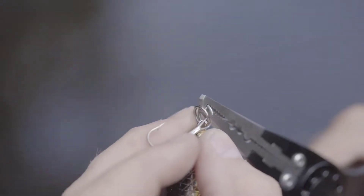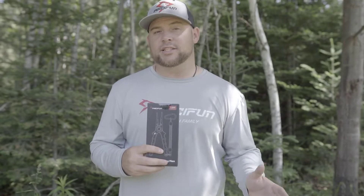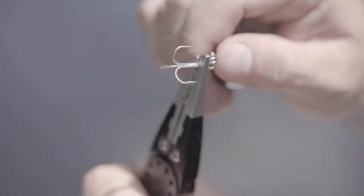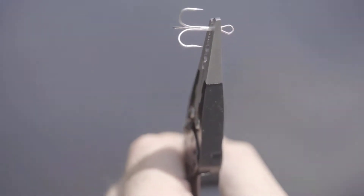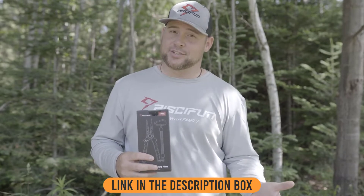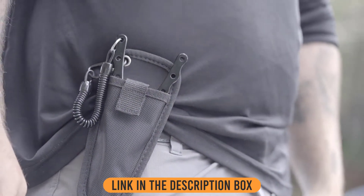The split ring opener on the PC-Fun pliers makes it extremely convenient while on the water to change out any baits that feature a split ring. When you're fishing on the boat or from shore, it's really easy to lose your accessories. The PC-Fun pliers offer a coil lanyard that keeps you from dropping or losing the pliers.